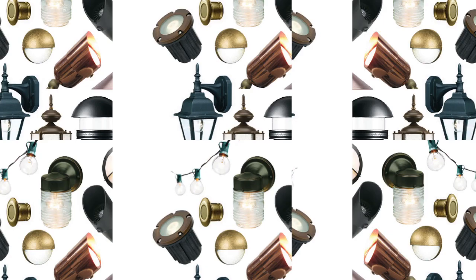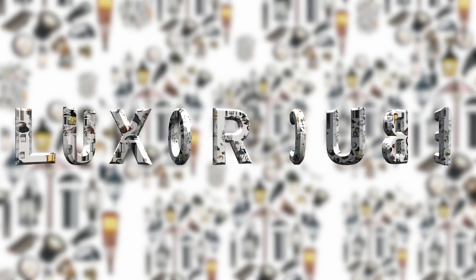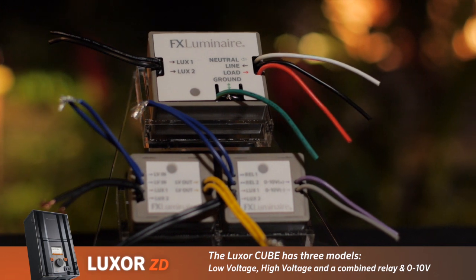The Cube brings all outdoor lighting together in one automated system, offering the ultimate in control for residential and commercial applications. The Cube is available in three models: low voltage, high voltage, and a combined relay in 0-10V.